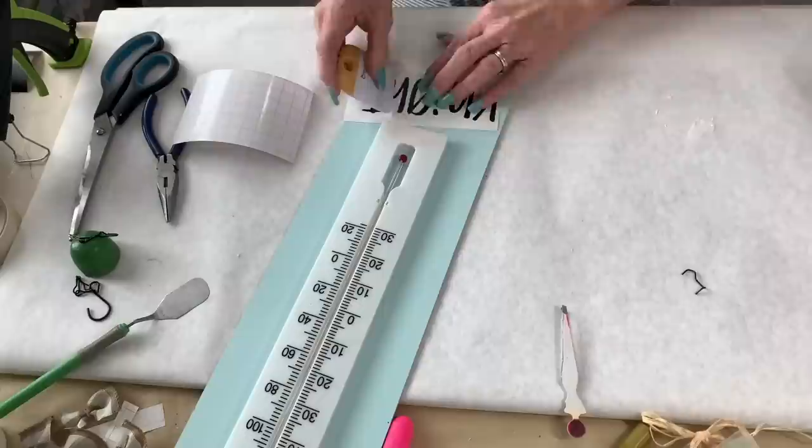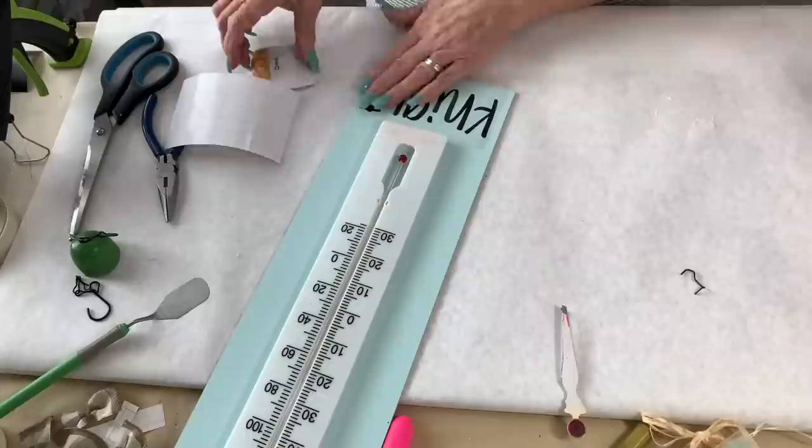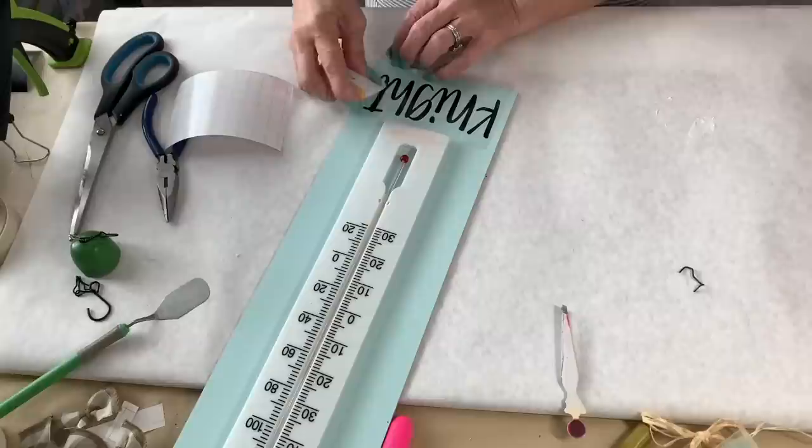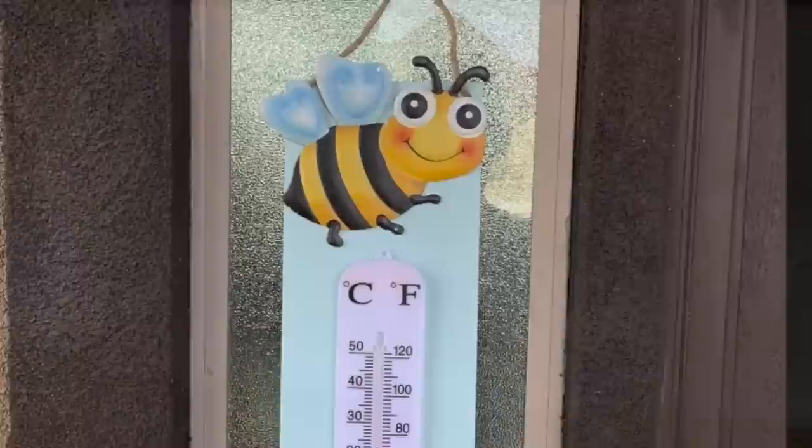Now I'm using my Frisco transfer tape that Wendy over at White Sparrow Living turned me on to — thank you, Wendy! This stuff is amazing, it pulls right off so nicely and it's really easy to work with. She is an amazing crafter, if you don't know about Wendy over at White Sparrow Living go and check her out. It just comes right off, pulls right off of there, and I will reuse it two or three times as long as it doesn't get dirty.